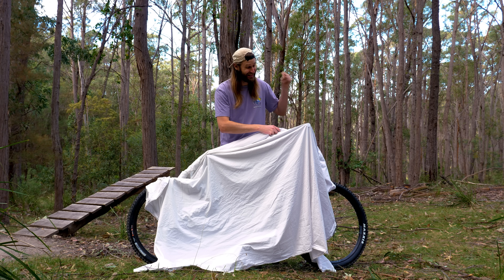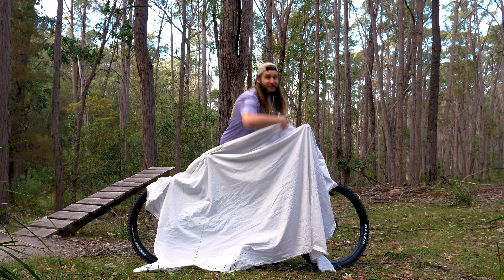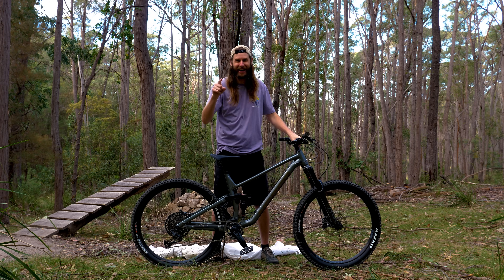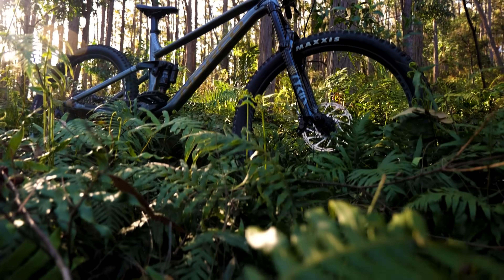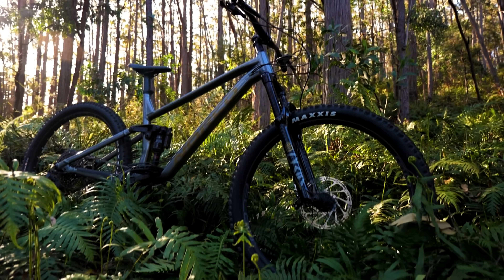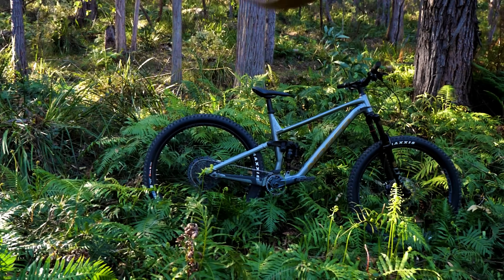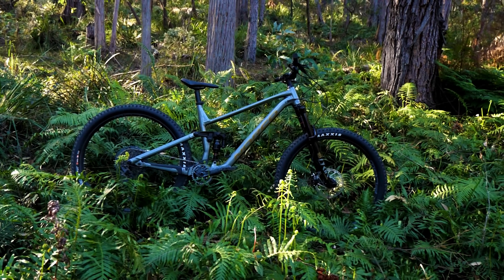So here we are. This isn't a sponsored video — I can't afford that bike. I got last year's model because it was 40% off. But in all seriousness, this bike is an absolute beast and it should be perfect for the style of riding that I plan to do.